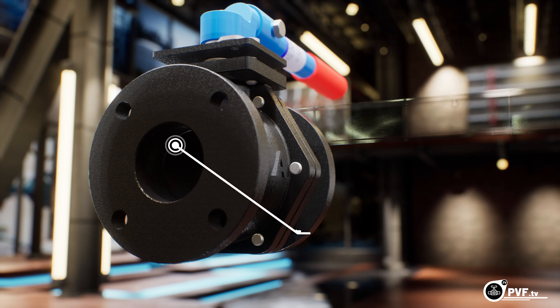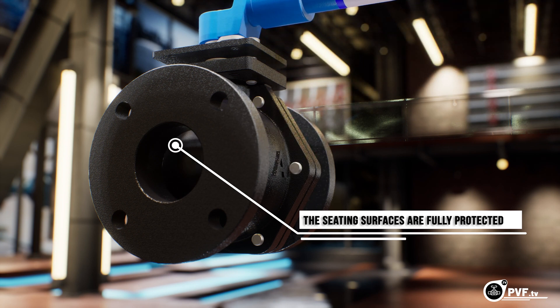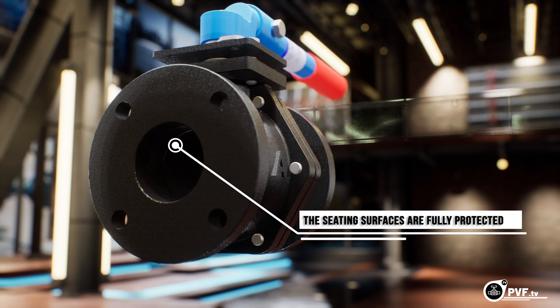And, unlike butterflies and eccentric plugs, the seating surfaces are fully protected in the open and closed positions, assuring dependable, maintenance-free operation for years, even if cycled infrequently.